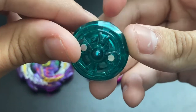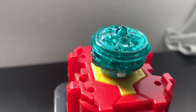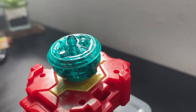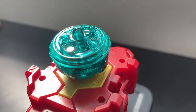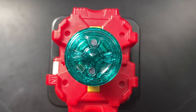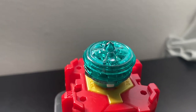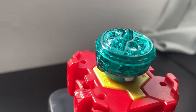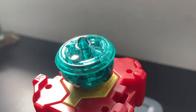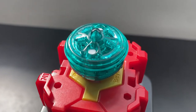Let's start with the Just driver. It's really mysterious because you have this outer ring that's free-spinning, but you have this sharp point that's basically made for stamina types. In my opinion, this is basically the Survive driver mixed with the Universe driver - the pointy tip reminds me of Survive and the outer free-spinning ring reminds me of Universe. So this is essentially a combination of Universe and Survive.